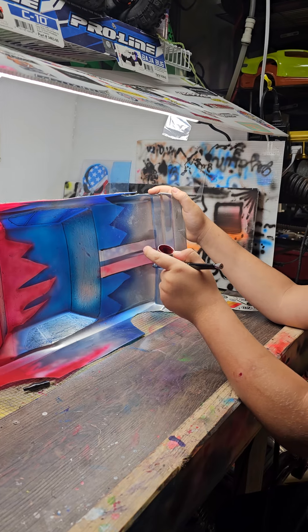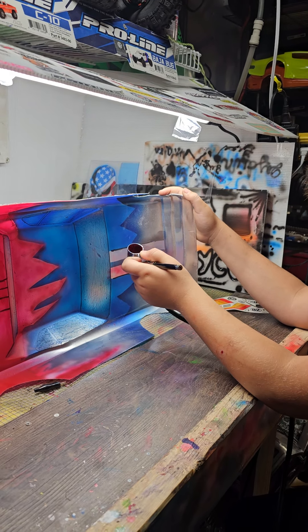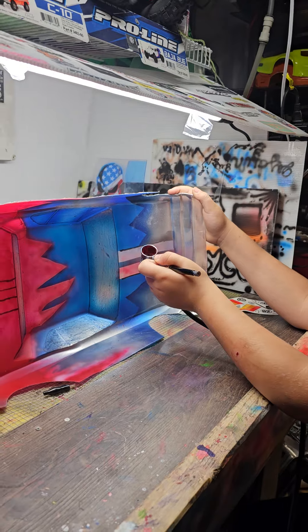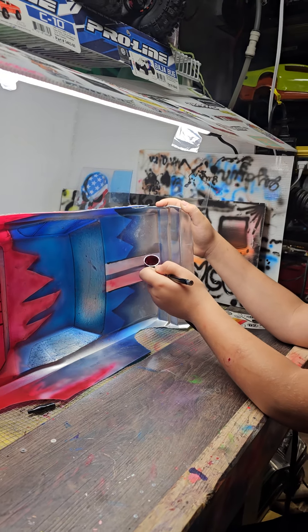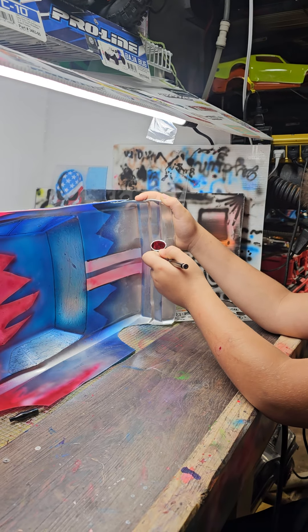Bring it in. Bring it in until you see it. There you go. You got to remember some of them things — a lot of things to remember, just like racing. Keep it moving, not just one little spot.